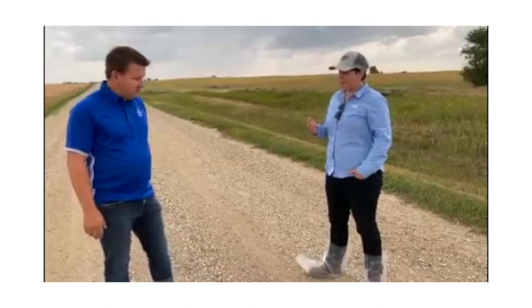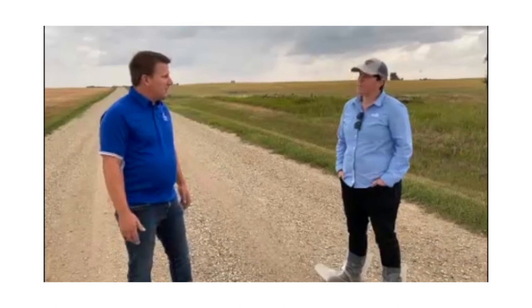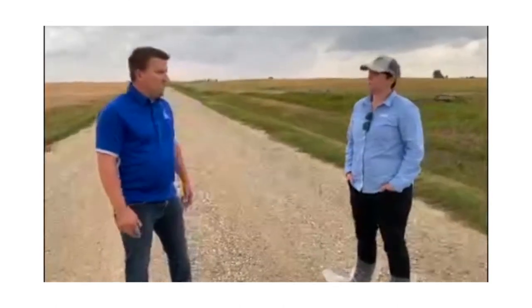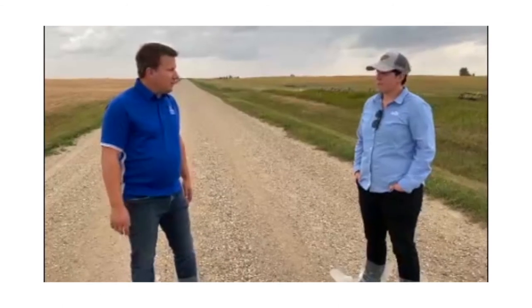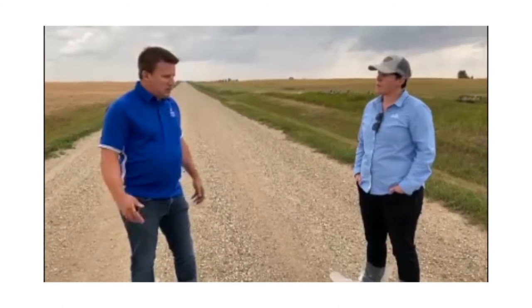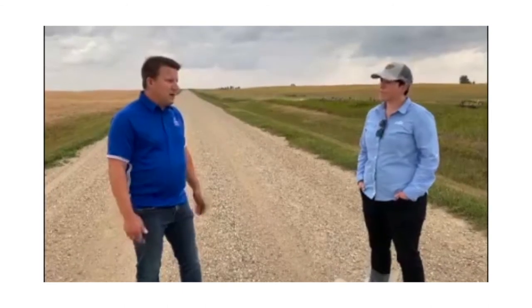Any final thoughts or specific concerns about growers harvesting a non-pod shatter variety and intending to straight cut it? Just about timing — when it's ready to go, you'll have to be in there harvesting it. It's at more risk for pod shatter from wind or other environmental conditions. There are always trade-offs if you've got other crops that need to come off, but when it's time to combine, it's time to go in there and take it off.